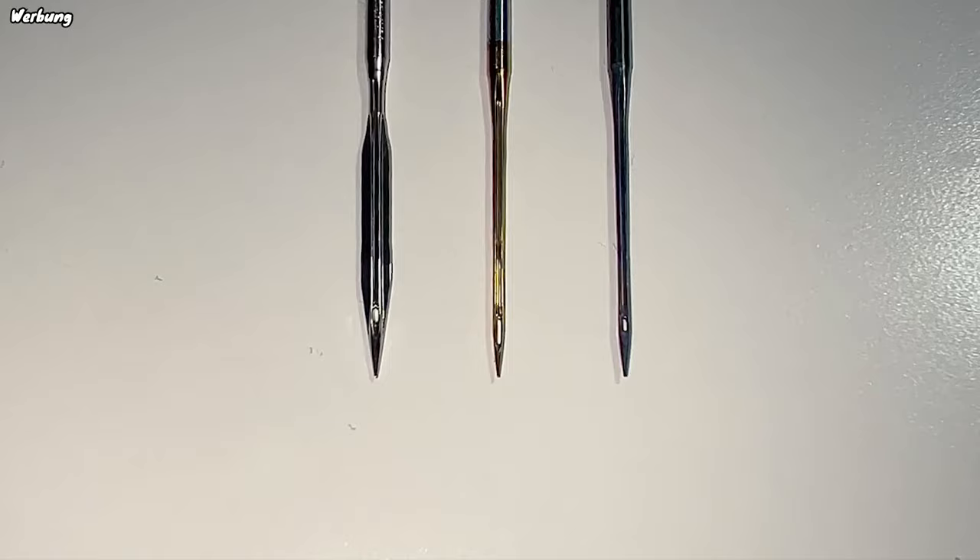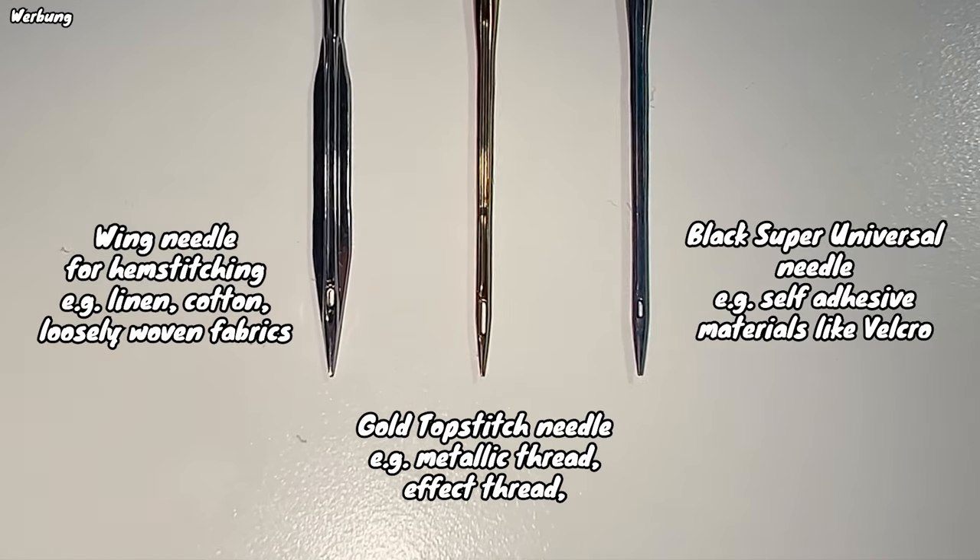Last but not least you have the point and the tip of the needle — both of these vary in shape depending on what type of needle you're using for your project. You always need to use a specific needle that is made for your project's needs; not every needle works for every project. Once you start educating yourself on what different needle shapes do for your project, you won't have to compare each needle by eye — because Schmitz uses color markings right below the shank that tell you what kind of needle it is and its size.